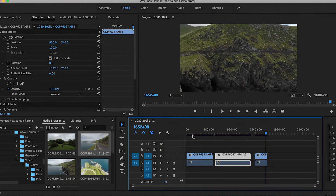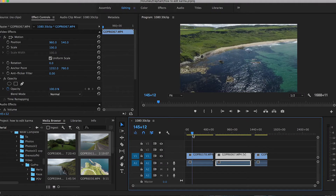Hello and welcome to another Filter Grade tutorial. My name is Layden and in this video I'm going to give you some tips and show you my technique for how I edit GoPro Karma drone footage.